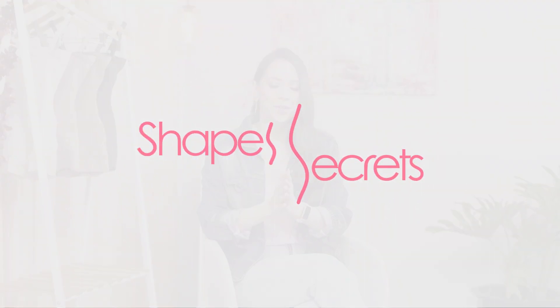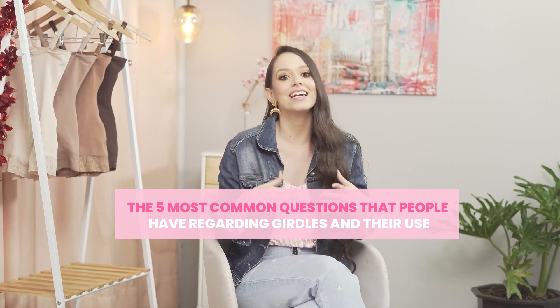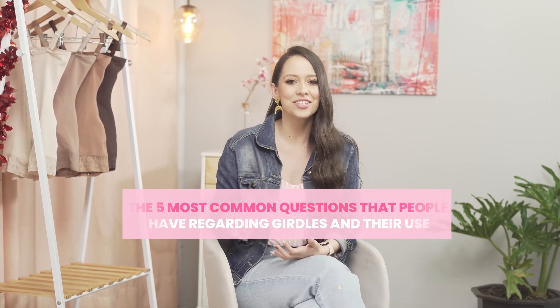Hello everybody! Today we are going to talk about something that you asked me a lot. There are different questions about fajas and their uses, and today we brought five common questions that people have about this topic. If you are watching this and you have other questions, let me know in the comments.